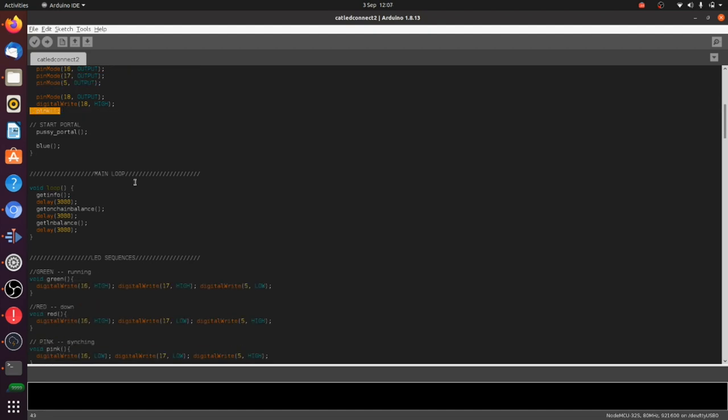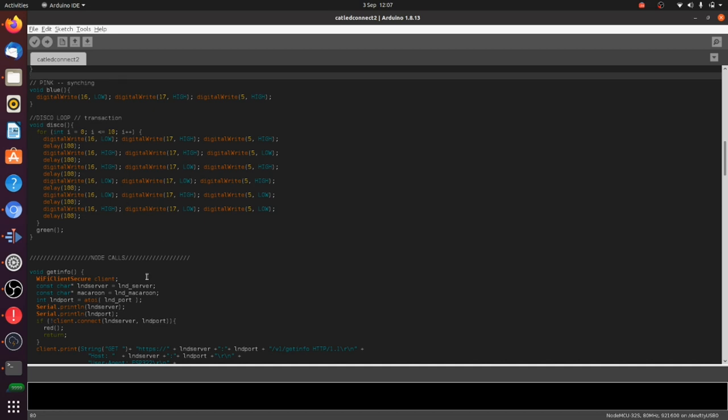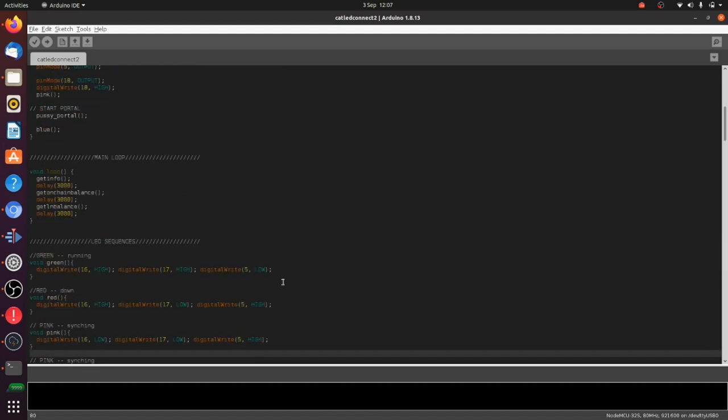The first thing we do is run the pink function. Looking at the color functions, the pink function sets pin 16 low, pin 17 low, and pin 5 high — that particular combination produces a pink color from the LEDs. I've also got green, red, and blue functions, plus a disco function which triggers when you get a transaction and just flashes through all the colors. There are also extra colors at the bottom — aqua and lime — if you want to tinker a bit more with the RGB LEDs.